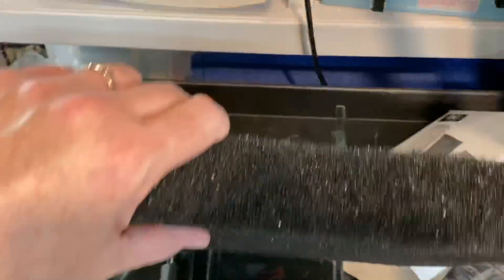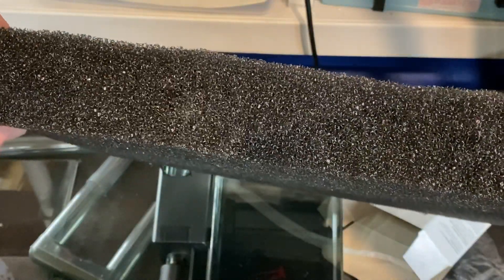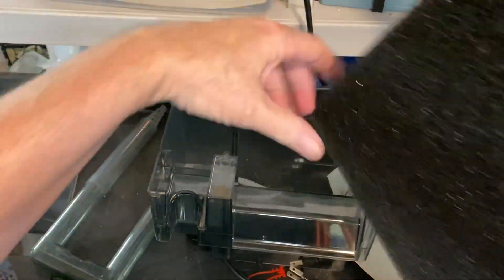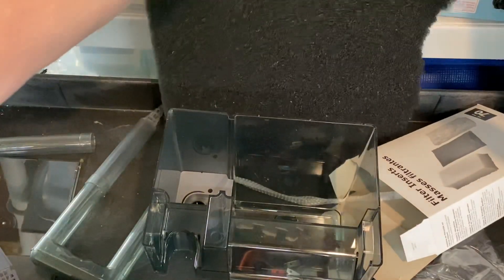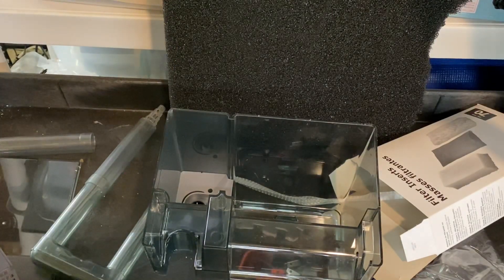This is polyfoam. I don't remember exactly the number of holes per inch — I'll try and put that in the description. What I usually do is literally just cut one to fit inside of the media basket. You can tear this apart with your hands, use a razor blade, or a pair of scissors. When you assemble all of that and put it on the tank, I'll show you in a second what you get.